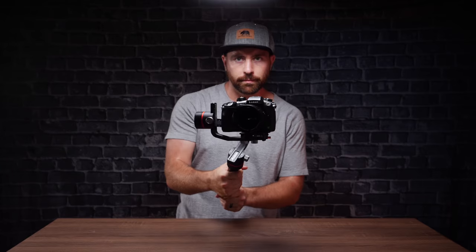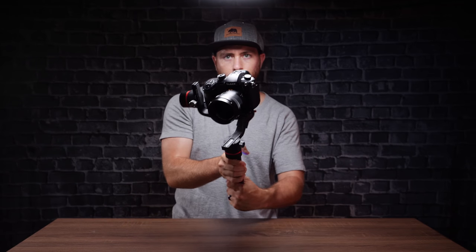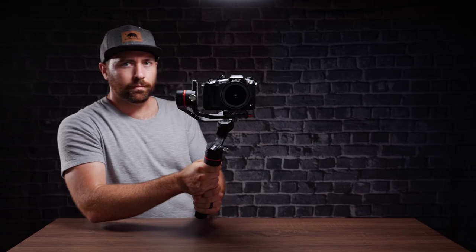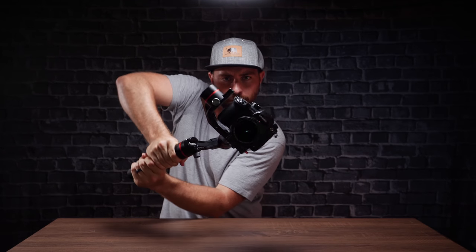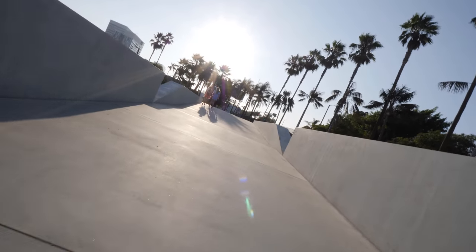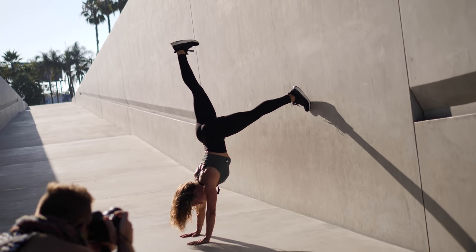The first mode is tilt lock — it allows you to pan, but when you tilt, your camera's not going to move up or down. I actually use this one all the time. The second mode is follow mode, which follows in all directions: up, down, left, right. The third mode is lock mode, which completely locks the gimbal so it's not going to move. The fourth mode, which is kind of fun to play with, is roll mode — it allows you to roll left and right so you get that really cool barrel roll look, something fun to use once in a while.